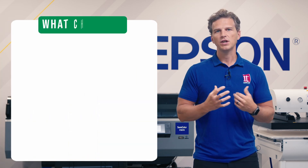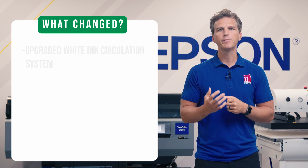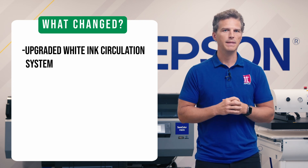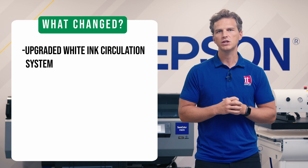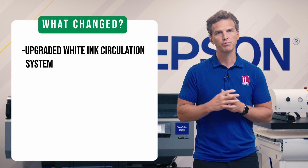First, what has changed on the F3070 Max? The biggest change to the F3070 Max is an upgraded white ink circulation system. This new system is the behind-the-scenes hero of the F3070 Max. You won't see it working, but you will notice its effects. The system features an enhanced triple white ink filtration process that removes ink contaminants or sediment before it reaches the printhead.